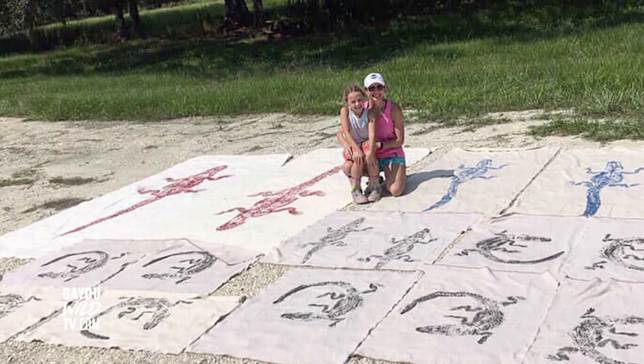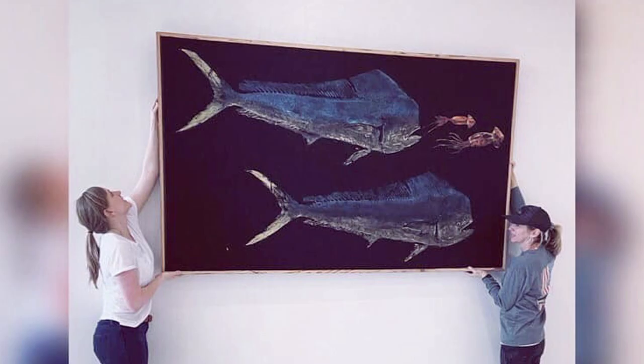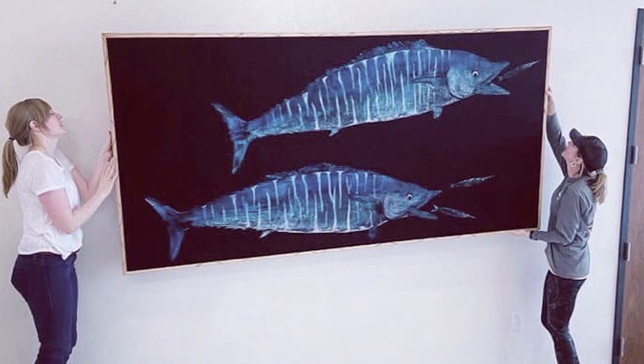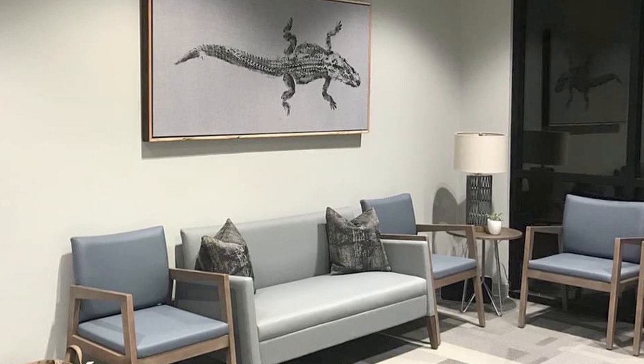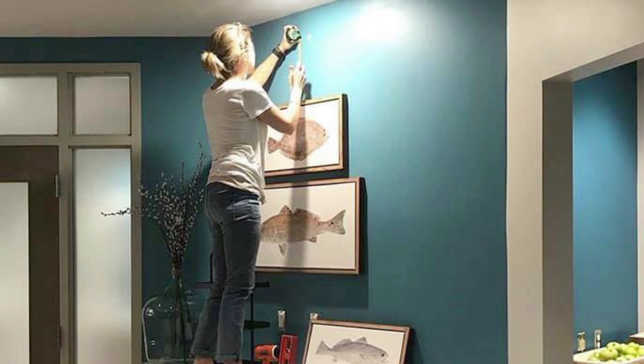We met you last summer and got a crash course in Gyotaku. Since then, you did Swole Fest — what are some of the projects you've worked on that you're really proud of? Since then business has really picked up. I do a lot of fishing tournaments and fishing rodeos, but now I'm getting a lot more requests to do some commercial projects. I was recently commissioned by the Baton Rouge Area Foundation to do the artwork for their brand new water campus in downtown Baton Rouge. I've also had the opportunity to do some complete projects at doctors' offices and restaurants where I can lay out a concept and then just submit it.